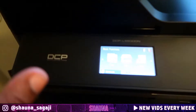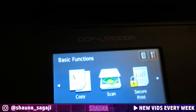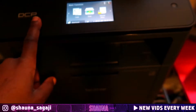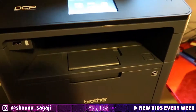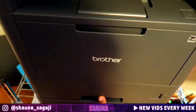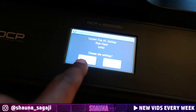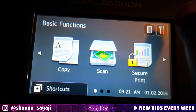I have the Brother DCP L5500DN printer. Usually these printers only come with one tray. I want to show you how to set up two trays and set your settings up.